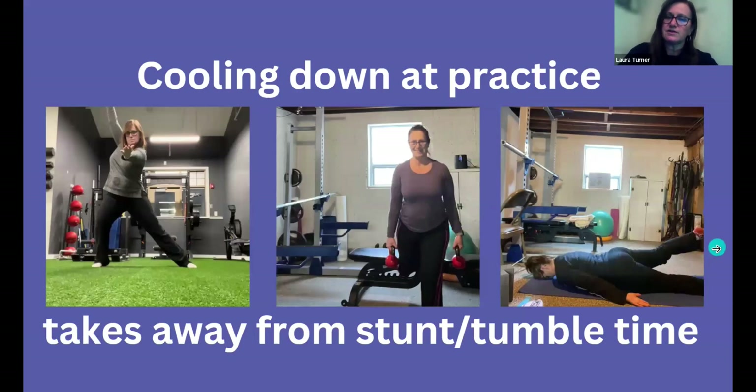Another barrier: cooling down at practice takes away from stunt and tumble time. Parents are waiting, you only have so much time. I do think it's worth trying to schedule in some stretch time — yoga or mobility work that's nice and easy at the end of practice. The best time is right as you finish your work and your workouts, because you've been doing all the work and you need to get the muscles to relax and calm down. That's the best time to increase range of motion and reduce strain on tendons and joints.